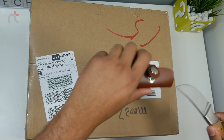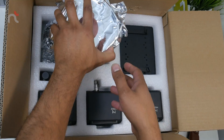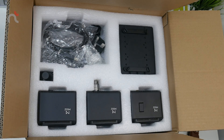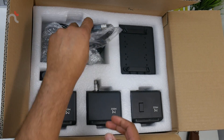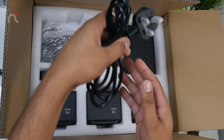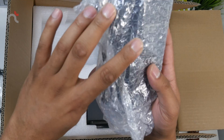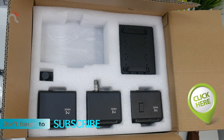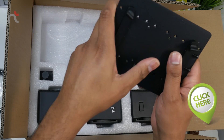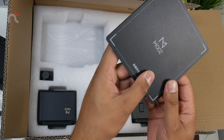The first thing we've got is our trial filament, which is 1.75 millimeter PLA white. We also have a simple USB cable, a UK power cable, and the power brick — I believe this is for the CNC plate for the 3D printer.